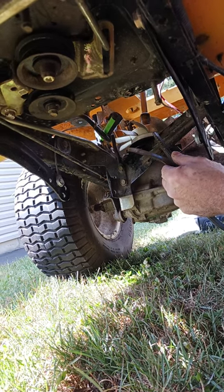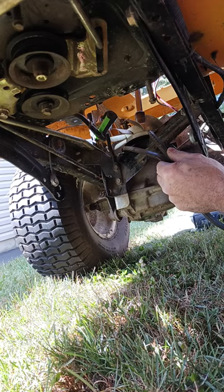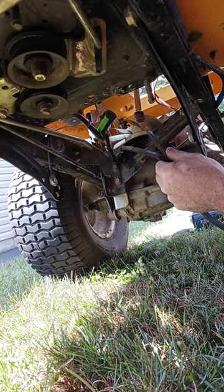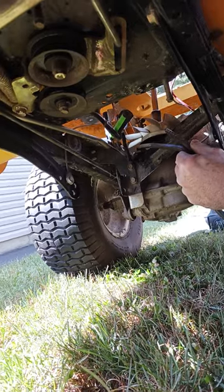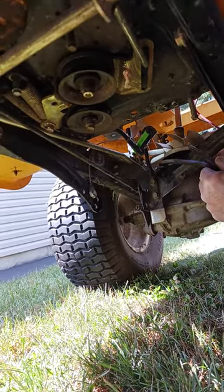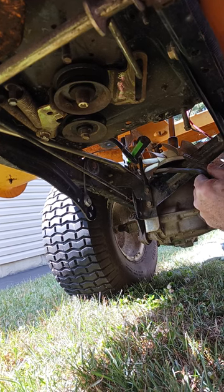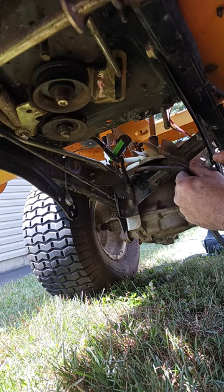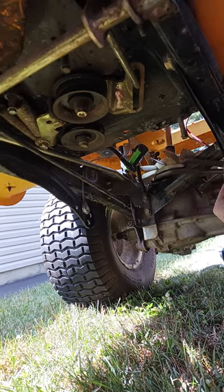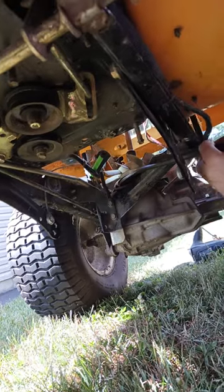In order to remove the transmission fan, there is an issue because it keeps spinning. No matter how you try to do it, you won't be able to take it off unless you wedge that belt between the belt guide. So what I'm doing is just pulling this belt.